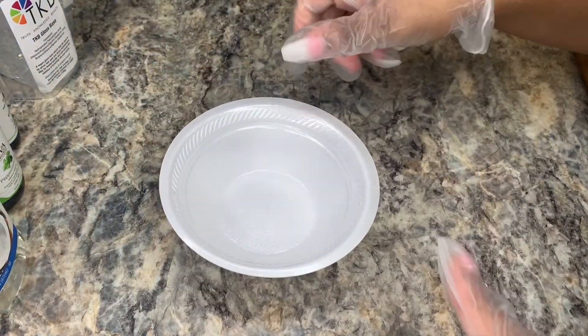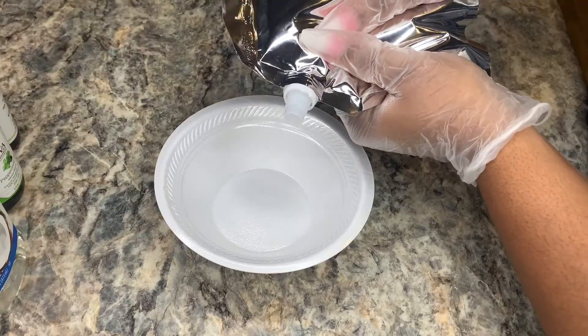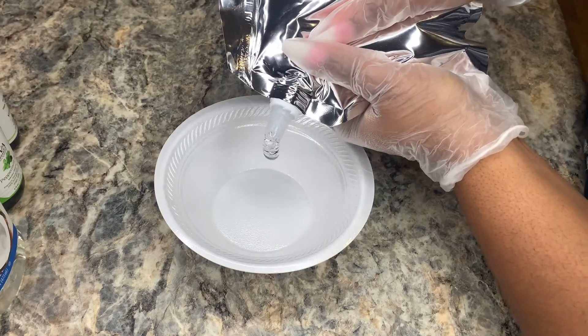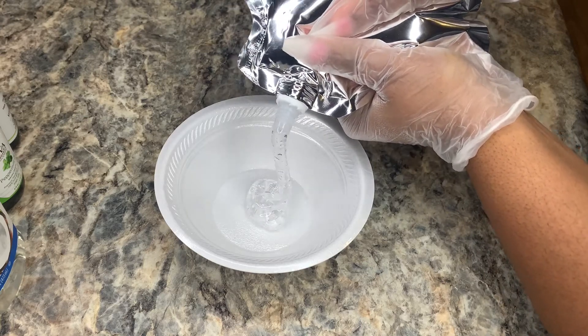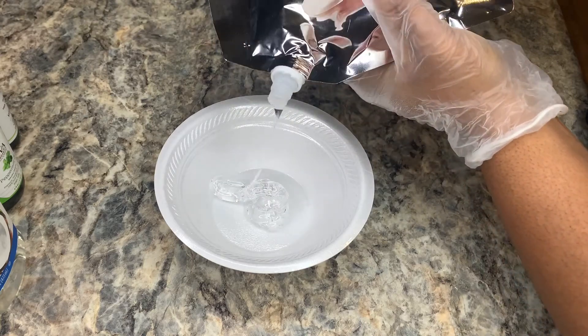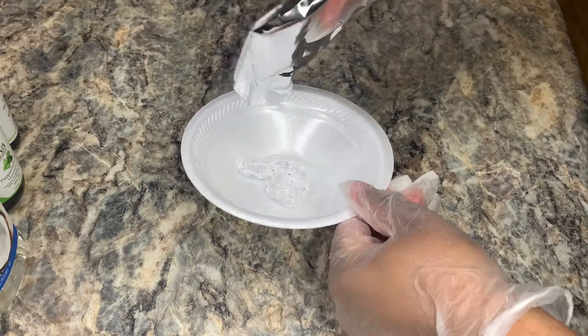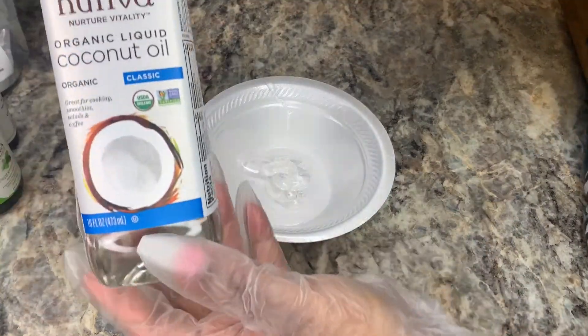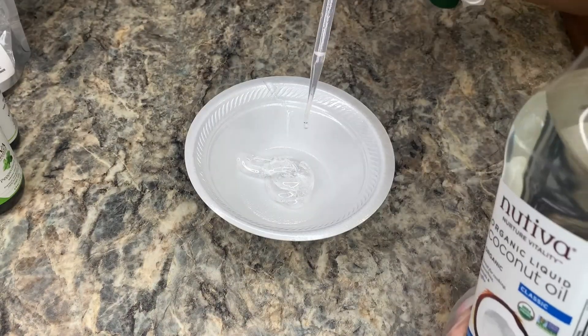As I mentioned, this is my first time making lip gloss. I'm just taking a paper bowl and using this lip gloss base from TKB Trading, putting a little bit into the bowl. Please keep in mind that I'm making this gloss just for me so I can test it out and see what I need to change, what I don't need to change, et cetera. Now I'm adding some coconut oil.